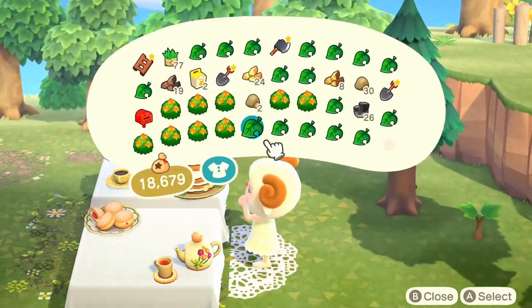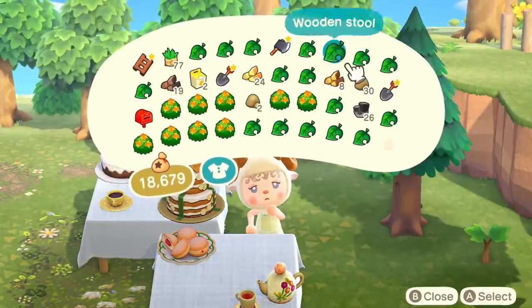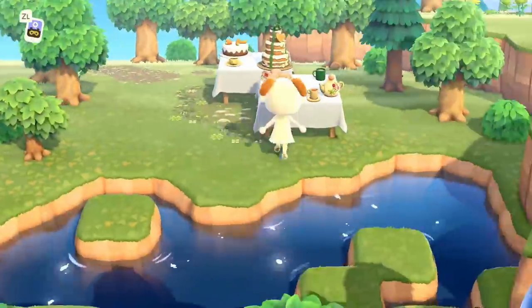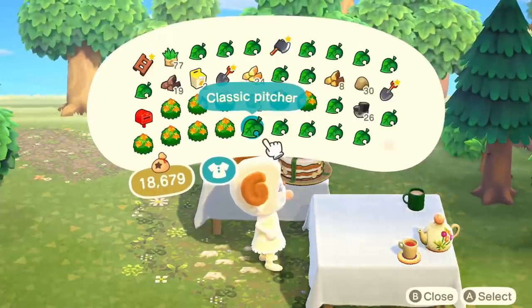I do end up chopping and changing some items here and there just to make the layout nicer. I didn't want anything to be hidden behind other objects, like the coffee cups, because they're quite small. So I had to figure out the layout a little bit.